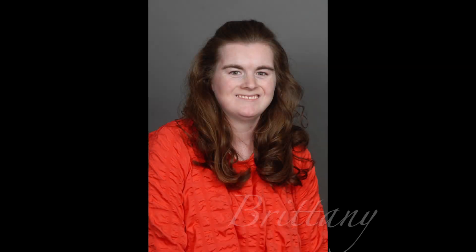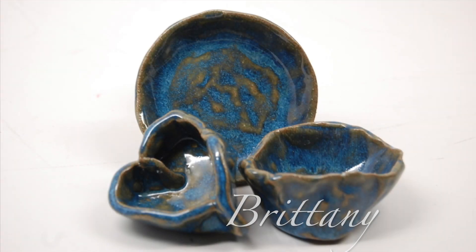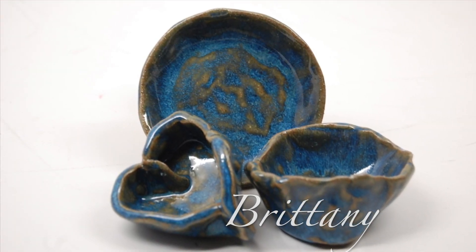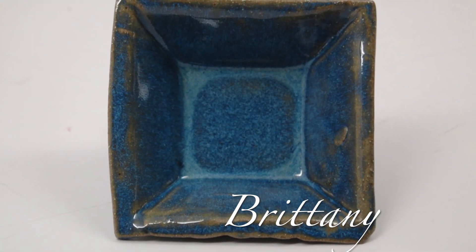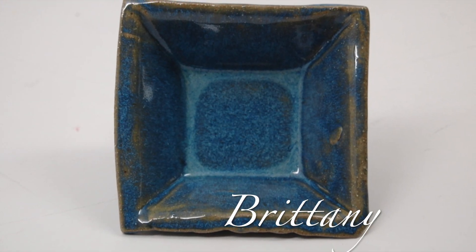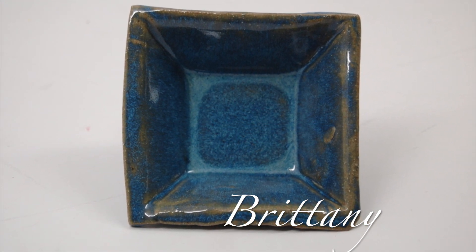Brittany is 26 years old. She is in the continuing education program at Madonna Learning Center. She has been at MLC for 20 years. Brittany made an extra small plate, then an elbow bowl, and then a heart bowl. Excellent. This square bowl was formed on a wooden slump mold — the clay is rolled out and then draped over the mold.